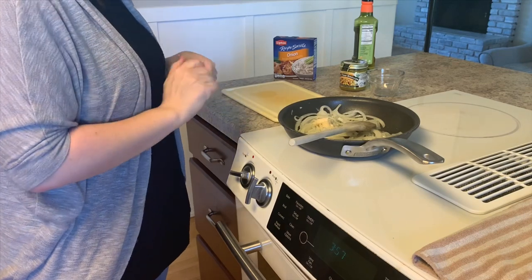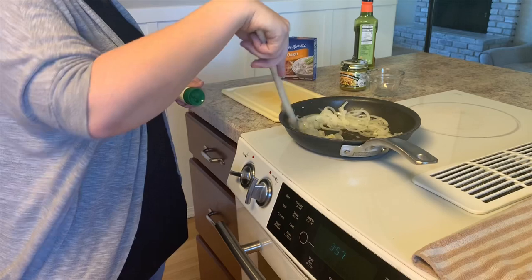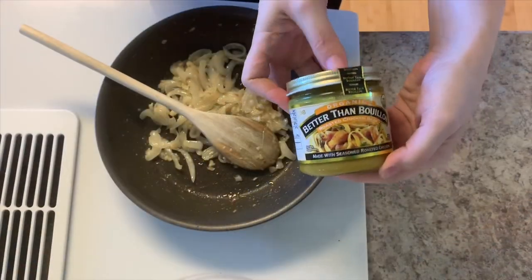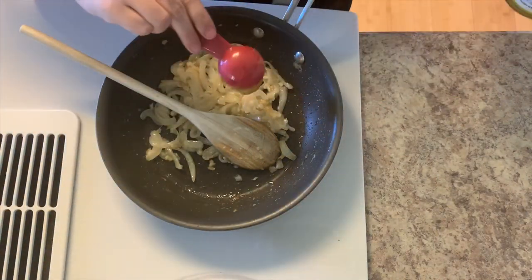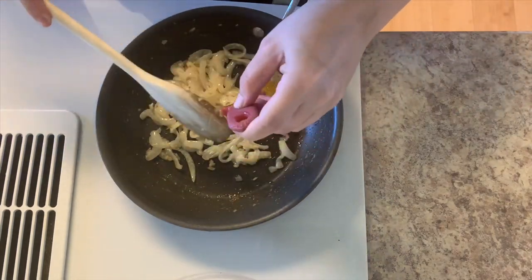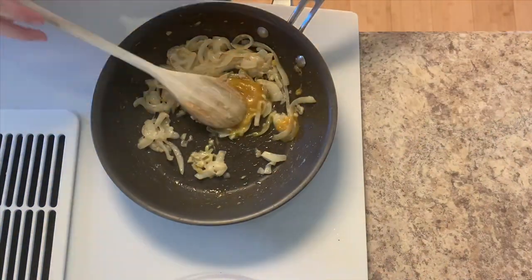I'm now just adding some pre-minced garlic. My store doesn't currently have any fresh garlic, so I'm using this tube of pre-minced. Once I've sautéed my onions for probably about 20 minutes, I'm then going to add one tablespoon of chicken bouillon — if I had beef on hand I would have used beef bouillon instead.